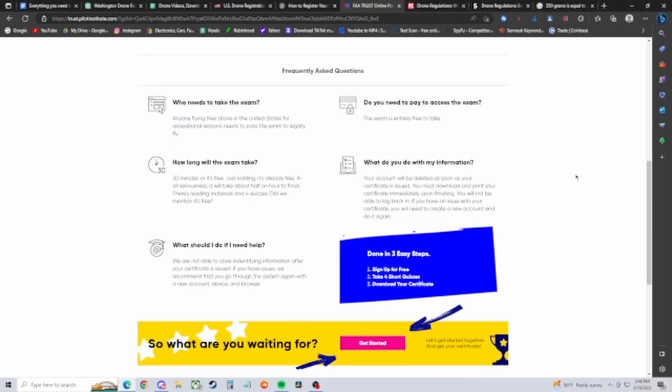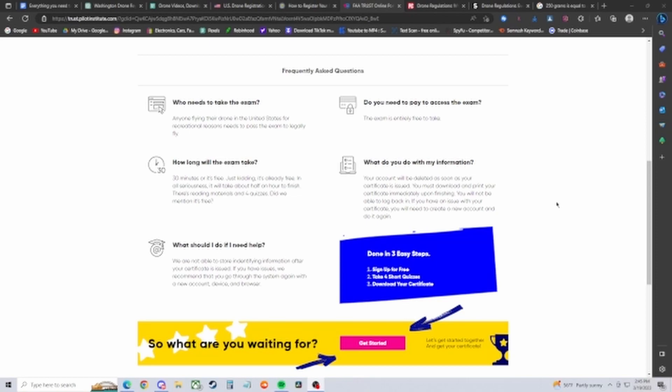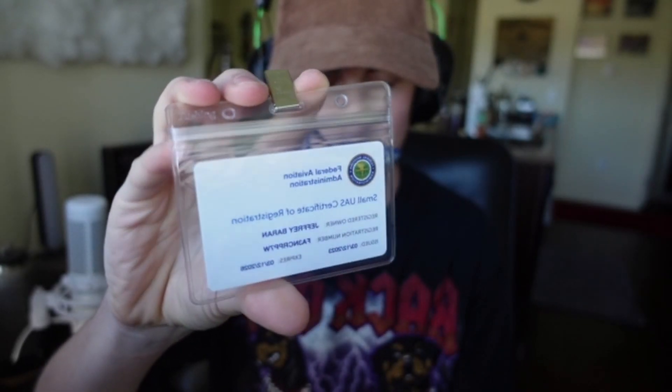Taking the TRUST test is 100% free, but your account will be deleted as soon as your certificate is issued, so you must download it immediately or you will lose access. Download and print it if possible. Within a few days, you should receive your certificate. Carry it with you at all times while flying, along with your registration card. Once you have those two things, you are all set up to fly your drone — but only for recreational use.